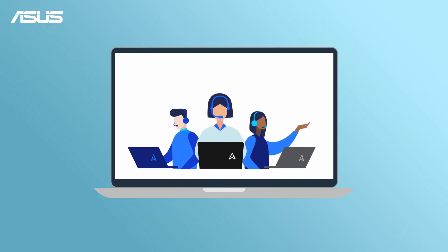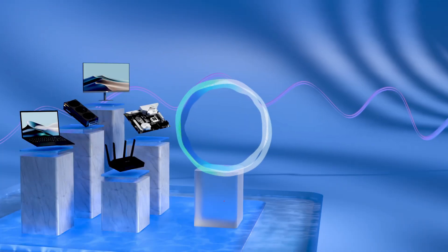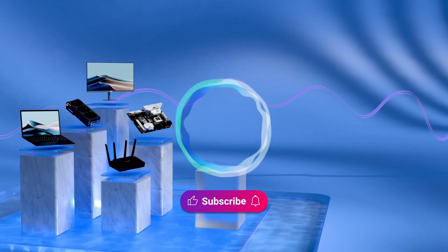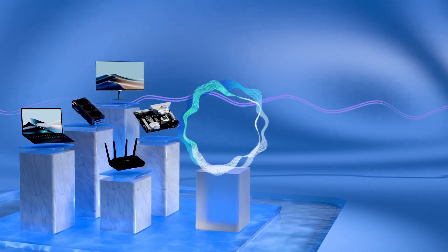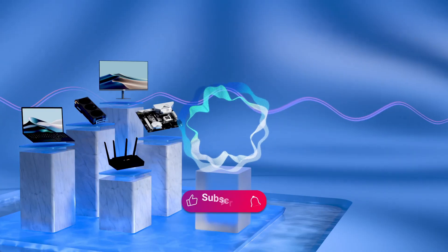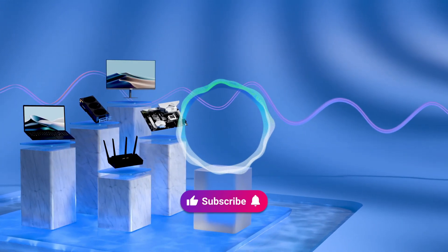If you have any issues at all, please don't hesitate to contact ASUS customer service for further assistance. Don't forget to like this video and subscribe to our ASUS support channel for more helpful tech tutorials. We are happy to provide you with more useful information. We'll see you next time.